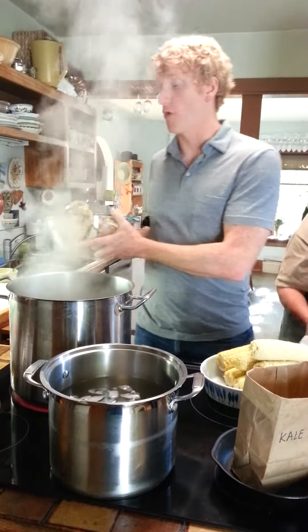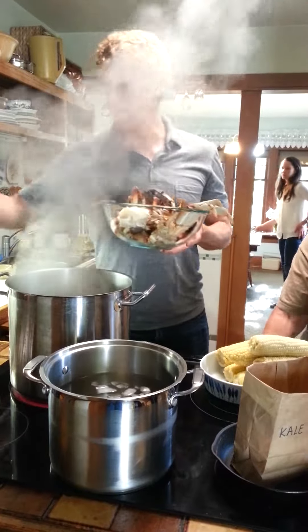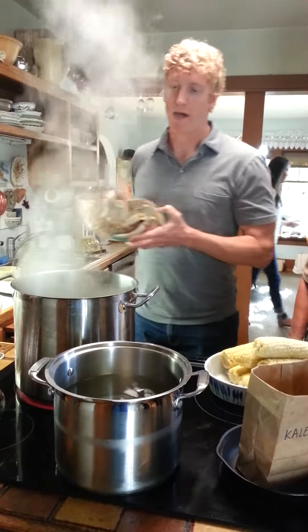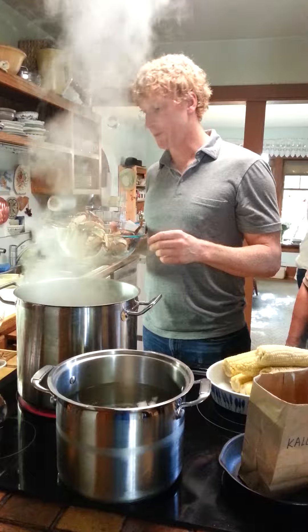We need four ingredients: a crab, some real salt — make sure you don't get the counterfeit variety — a pot of boiling water, and some ice water. So I have it all.